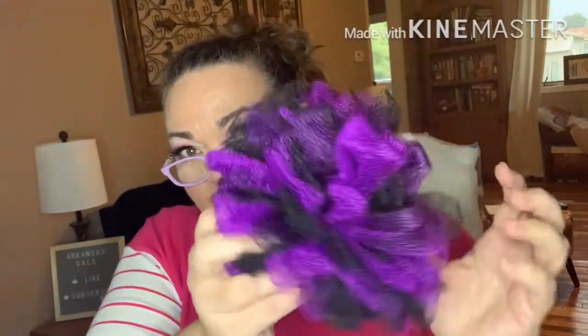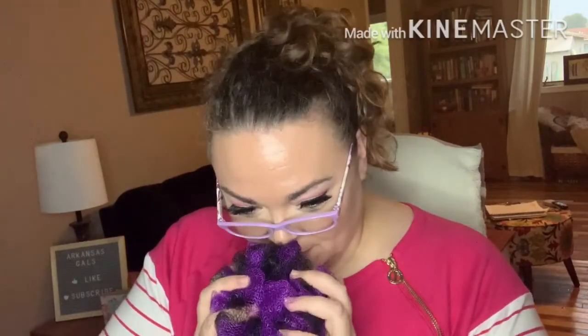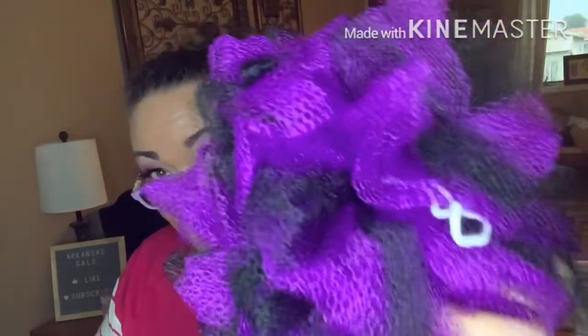First thing I'm pulling out is a big, fluffy bath scrubby — a bath poof — in purple and black. It's soft. I like them soft. Very cute.